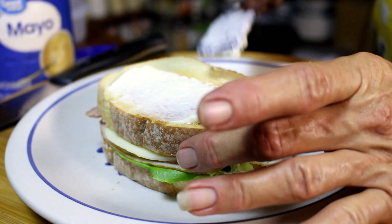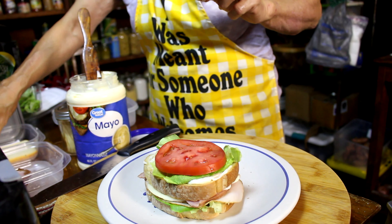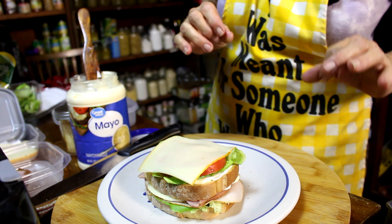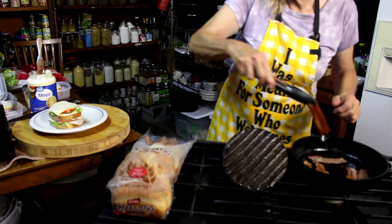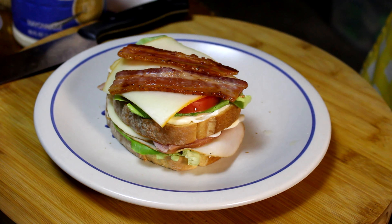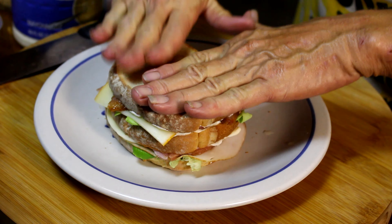We're going to add some more mayonnaise, put some more lettuce, another tomato, and some mustard — because we're going to make a mustard of a sandwich. Then we're going to come over here and get our bacon, put that bacon on, get that third piece of toast, put some mayo on it, and push it down.